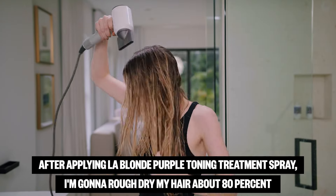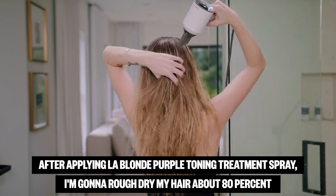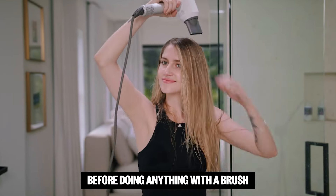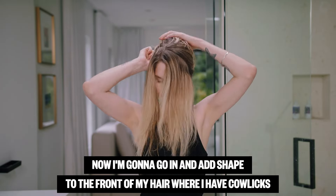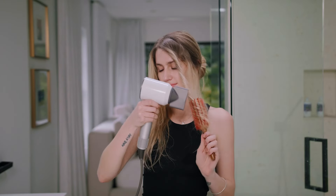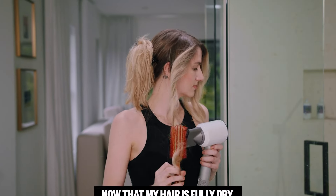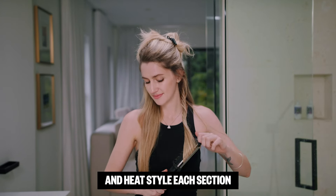After applying LA Blonde Purple Toning Treatment Spray, I'm going to rough dry my hair about 80% before doing anything with a brush. Now I'm going to go in and add shape to the front of my hair where I have cowlicks before smoothing everything else. Now that my hair is fully dry, I'm going to go in with a curling iron and heat style each section.